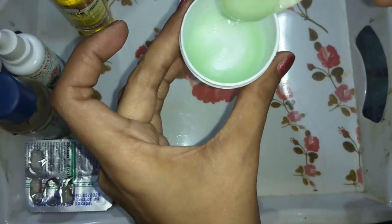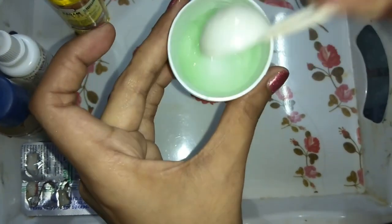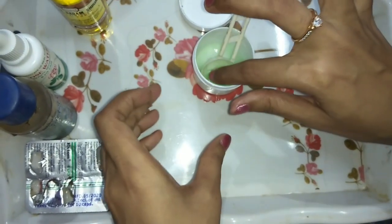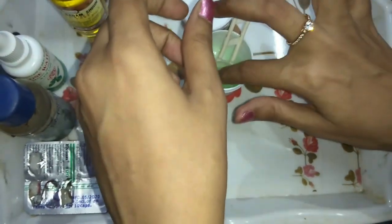You should mix everything well so that the ingredients are fully combined. Now I will show you how it looks on the hands. This is not a heavy serum — it will penetrate the skin very quickly. It will glow and refresh your skin. You can apply it overnight or during the day.